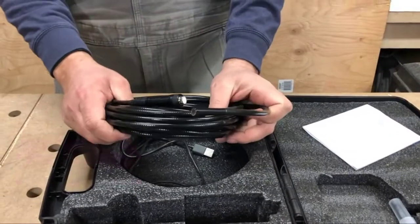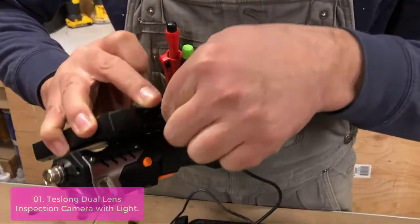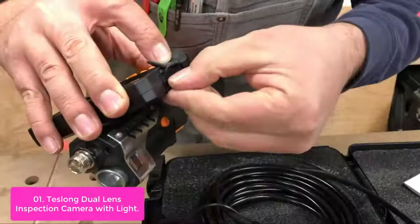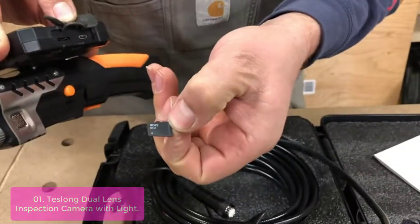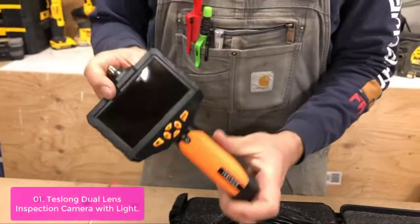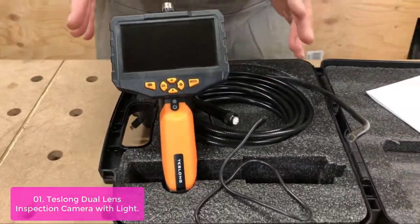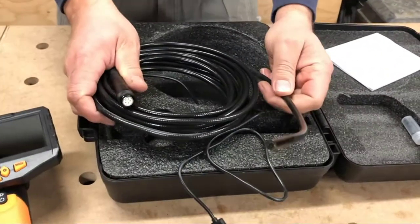List number one: Tesslong Dual Lens Inspection Camera with Light. Tecton Inspection Cameras are the most innovative and durable cameras on the market. The Tecton Dual Sided Camera revolutionizes the way you inspect, with the world's first dual-sided camera offering a 140-degree view. The tiltable screen is engineered to be up to 3x faster than competitors. Tecton cameras have been tested for durability and reliability in extreme weather conditions and are drop-resistant.